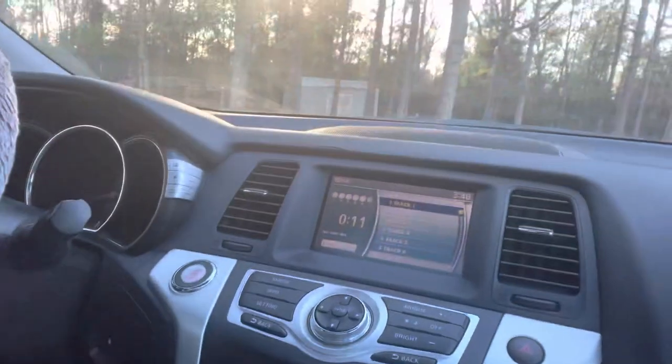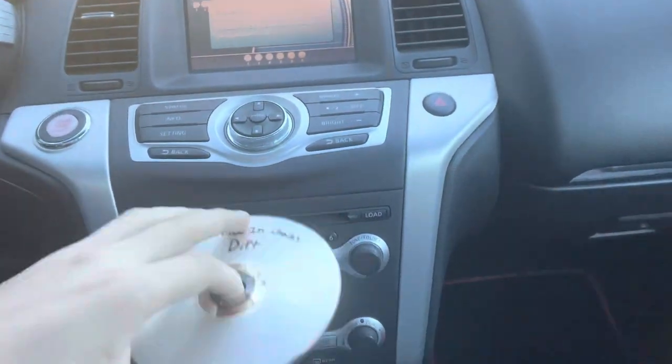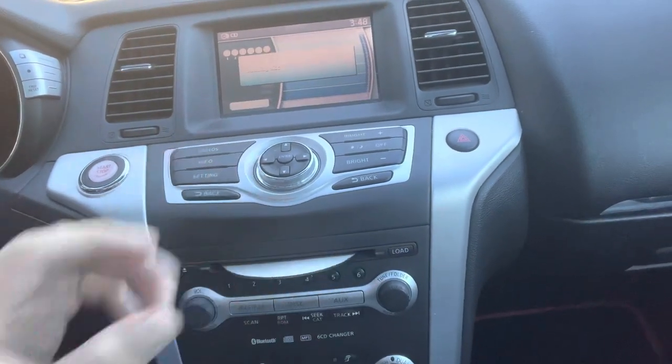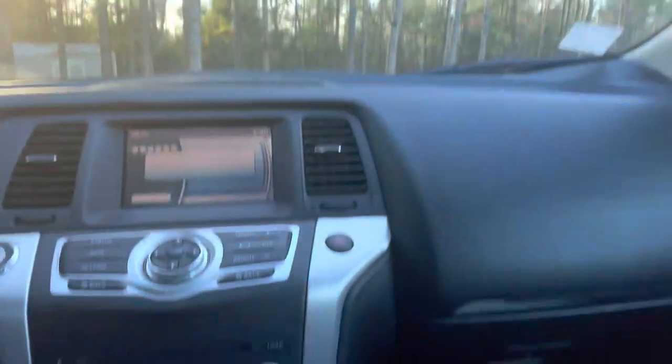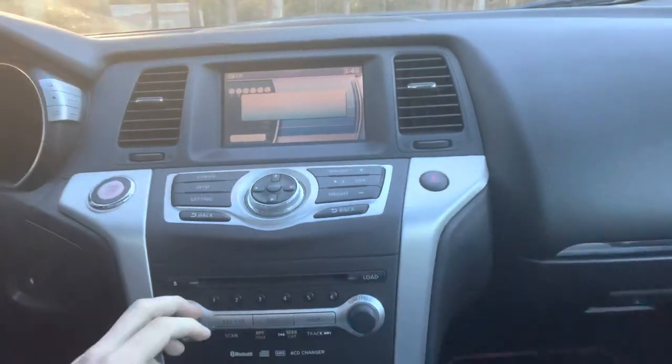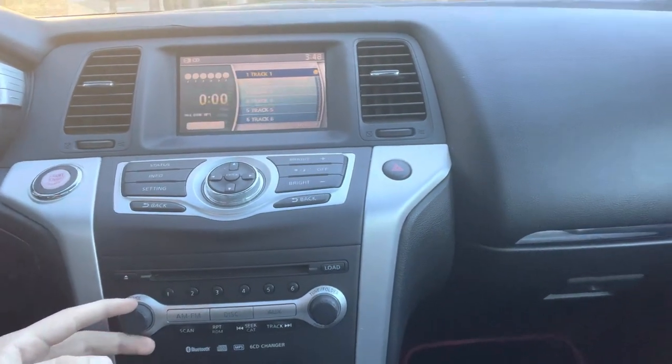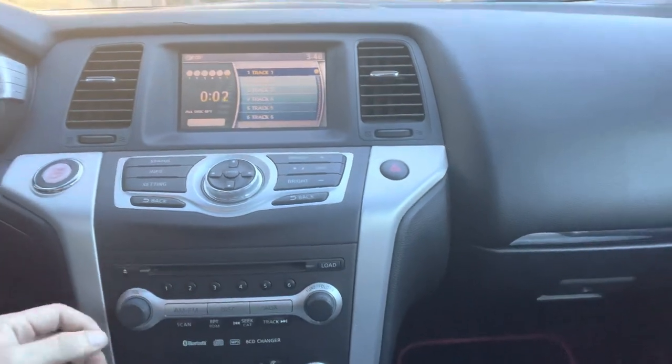Alright, now let's pretend I'm in my 1990s Honda Accord. As you can see, I have the CD right here. Let me load it in. There we go. Now we've got it in there. Alright, I don't want to show you too much of that, but as you can see, it does work. It works really great, sounds real great. And yeah, that's my tutorial.